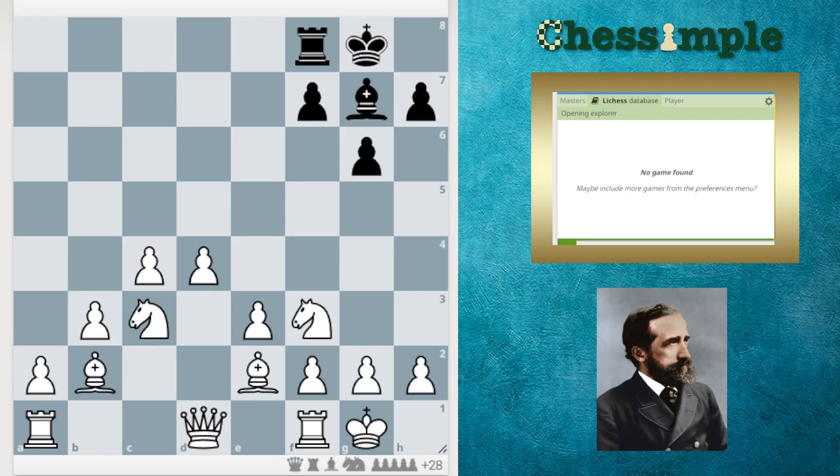Hi everybody. Today I want to look at a very effective and very easy to learn system for white that can be used against the King's Indian defense and the Grunfeld defense — positions where black fianchettos on the King's side. The general structure we aim for is called the Zuckertort system.